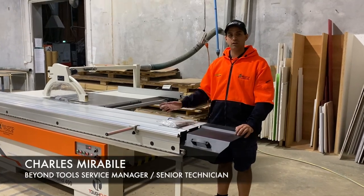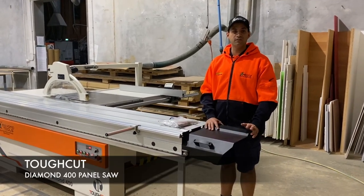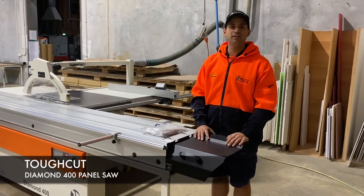Hi, I'm Charles from Beyond Tools. We're going to go through basic functions on how to use the machine, changing blades, controls, things like that.